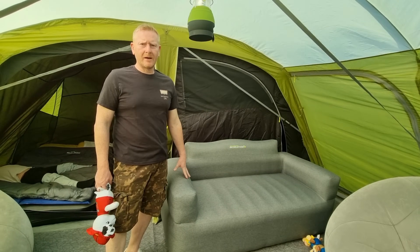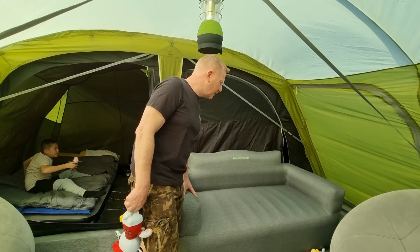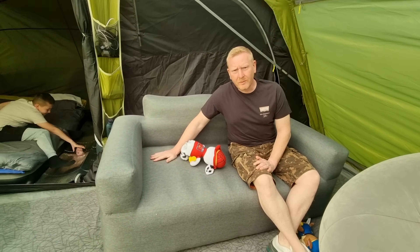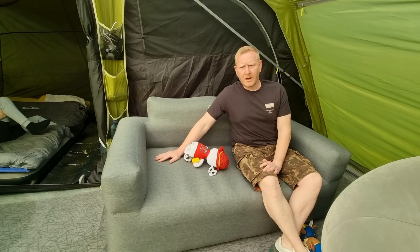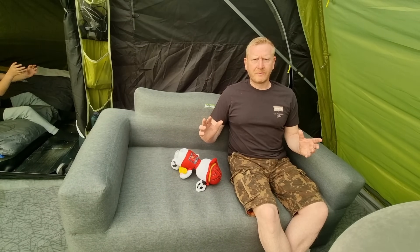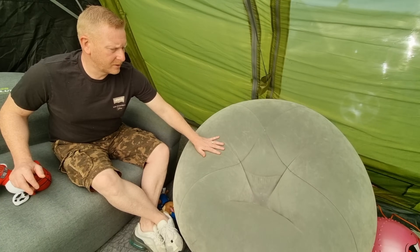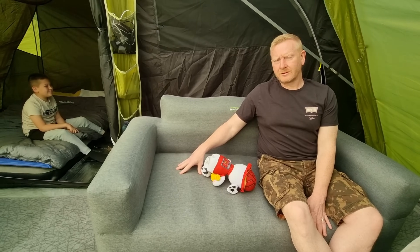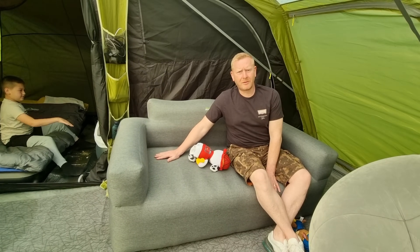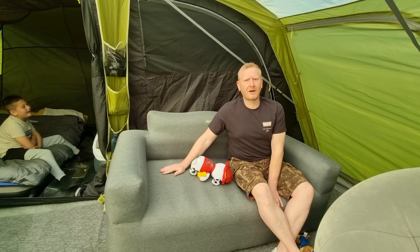Right, so the Outdoor Revolution chair — you saw us put it up at the beginning of the week. This, at the end of our week-long stay — comfort, definitely a 9 or 10 out of 10. Really comfortable. We have had to inflate it a couple of times during the week, but yeah, that doesn't put a dampener on it at all. Definitely worth getting. We've got the two other inflatables, the cheap bean bag-type things for the children, but for us we found this is more than accommodating. Definitely worth buying. I know they're going up in price on Go Outdoors, so if you are looking to get one, I'd get one sooner rather than later. Definitely impressed with this buy.